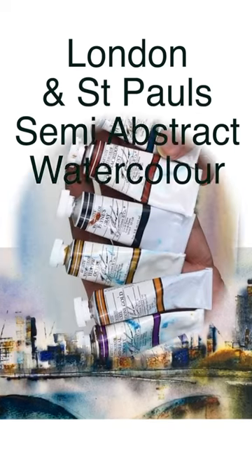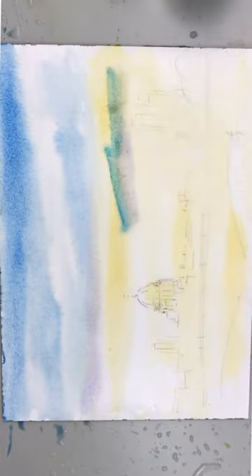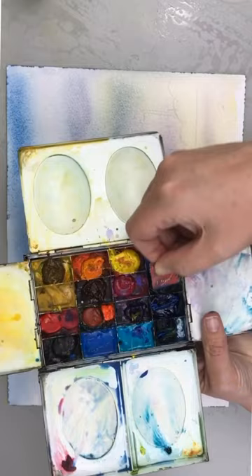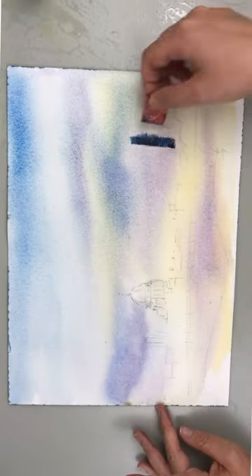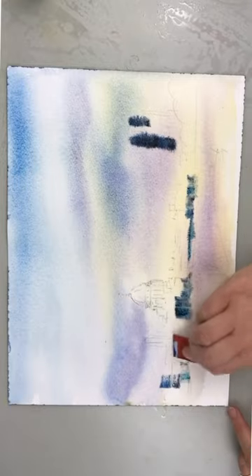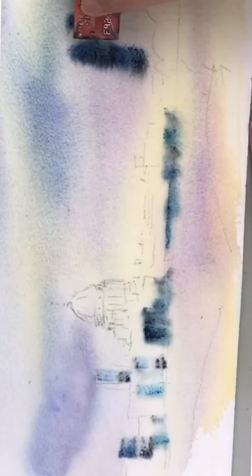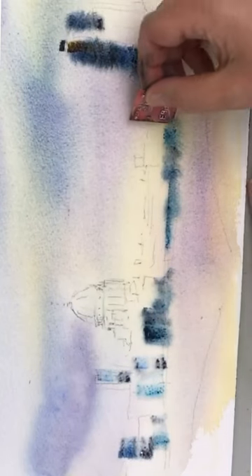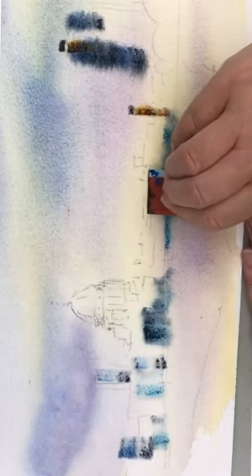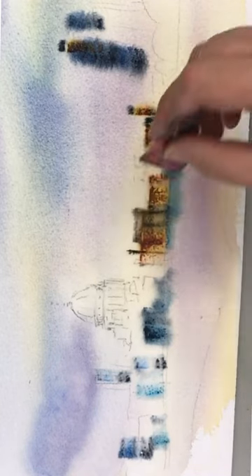I paint a watercolour using a plastic store card cut up. I'm painting wet on wet and using the card with paint straight from the tube, just printing the shapes of the buildings, mixing the colours in the palette and on the paper, working damp into damp with this plastic card.